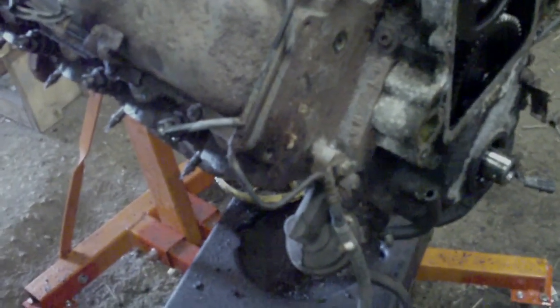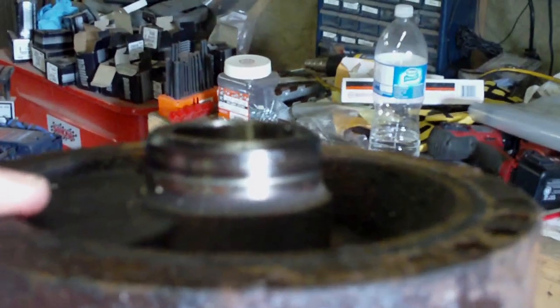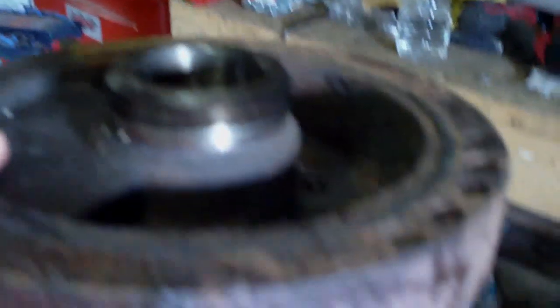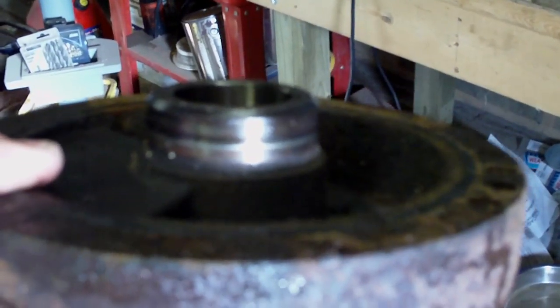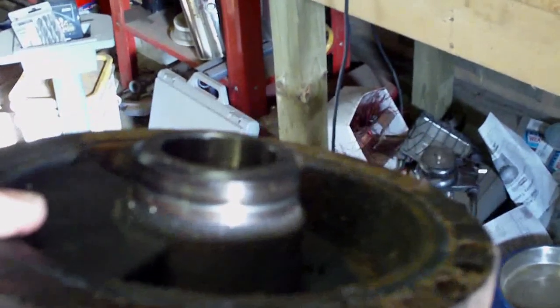I'll show you the harmonic balancer quickly here. Hopefully you can see there's a bit of a groove worn into it — probably not a terribly good sign. The rubber material there is starting to swell a bit, so it's going to need replacing anyways.